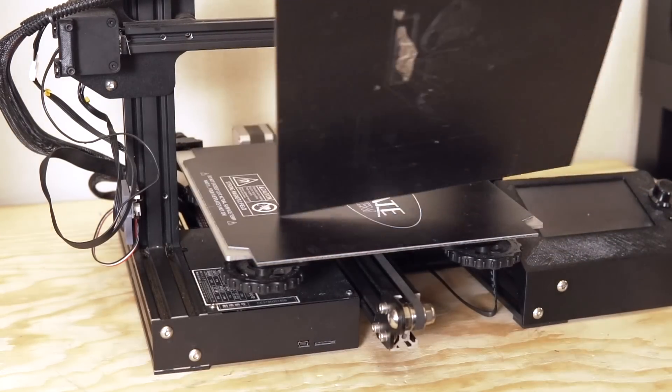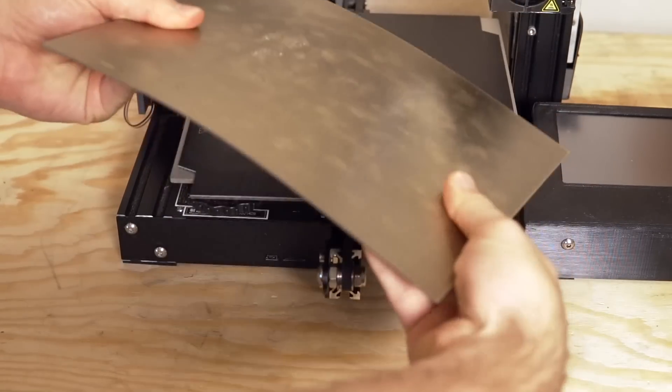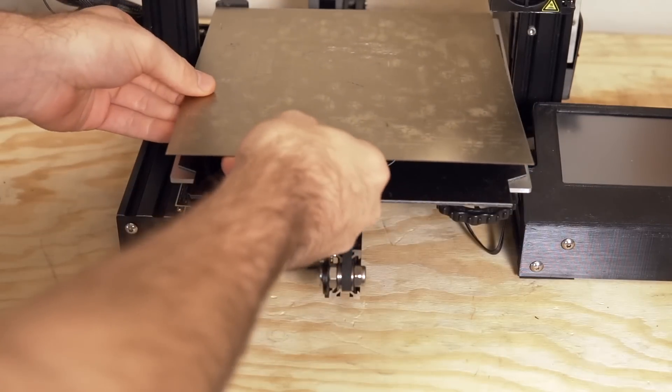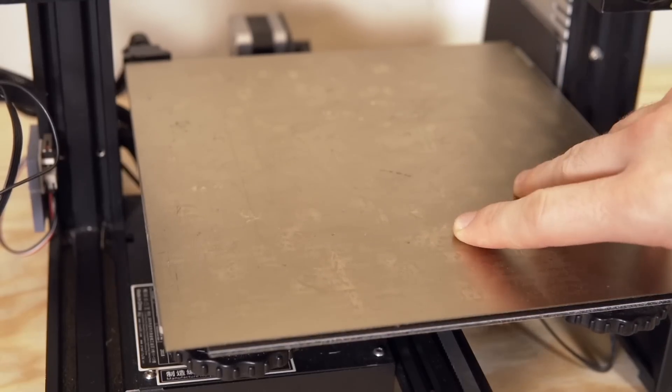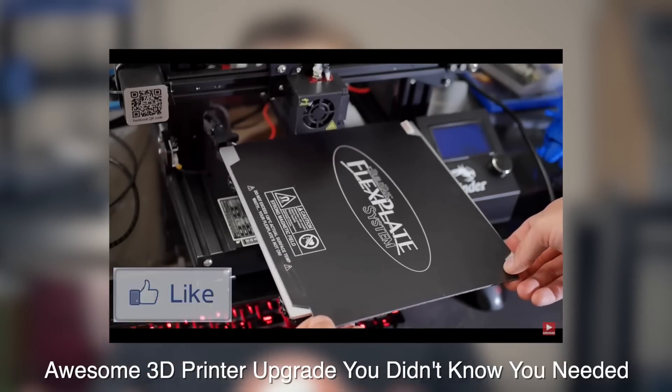After a couple of months, I decided to upgrade the bed to a flex plate system — something I'd seen around but never experienced myself. The main issue was that some of the parts I was printing were really flat and big, so it was difficult to get the spatula underneath them. I went ahead and picked up a Biltak flex plate system in a 9x10 size. It sticks out about an inch on the Y-axis but has never caused any problems, and it was a huge game changer for my overall experience.